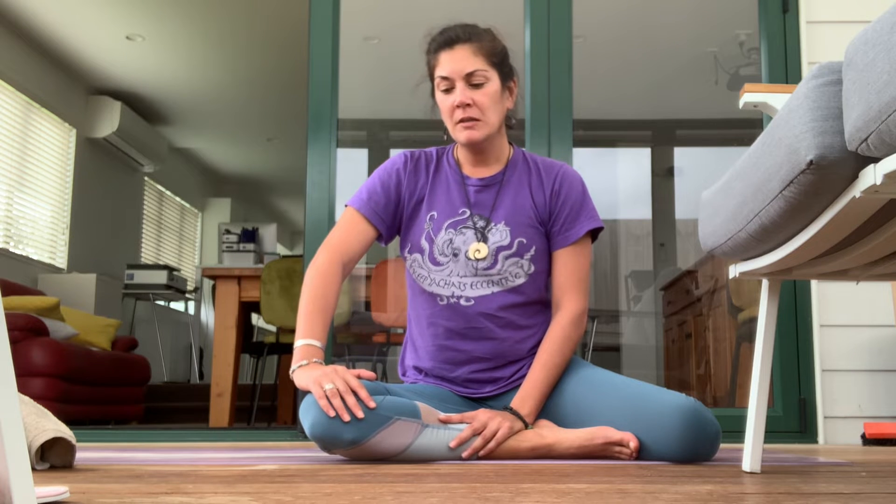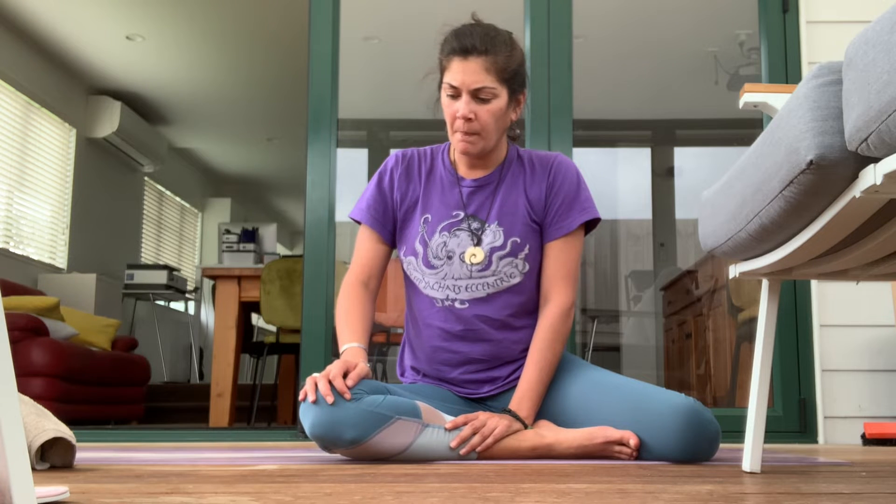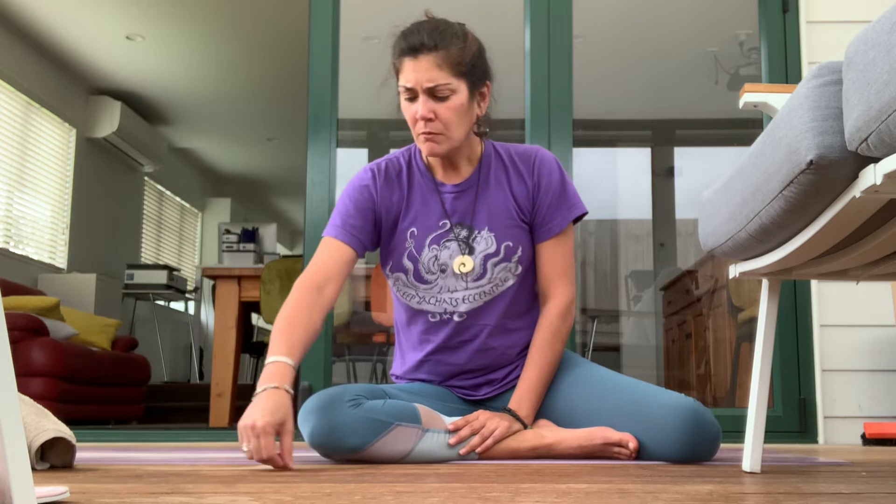Some more passive inversions would be plow and shoulder stand, along with some restorative ones. But in terms of the heating ones — which of course is what you see on Instagram — the principles are going to be the same as hand balancing, when it comes to using the upper section of your body to support the entire body.